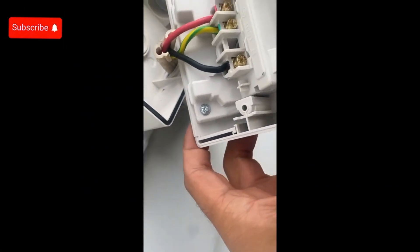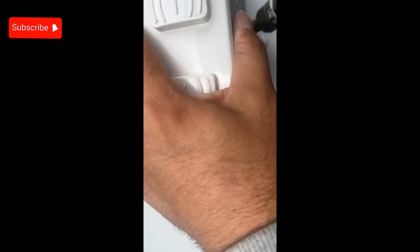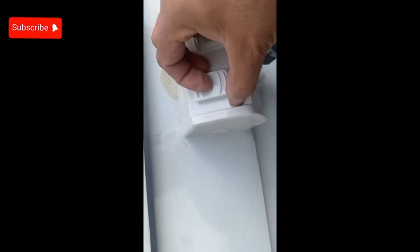There you go — it's time to put the powerpoints in and that's all done. Put it back on, screw it back in, and then we're all good. Make sure you put the seals back in.